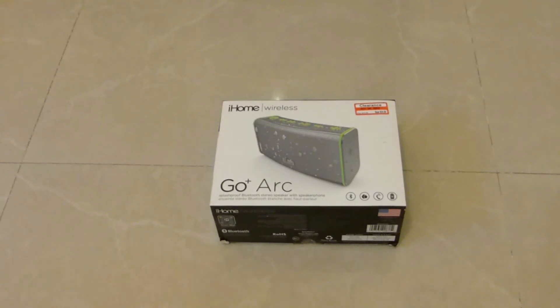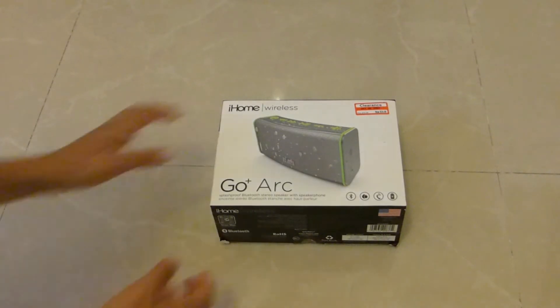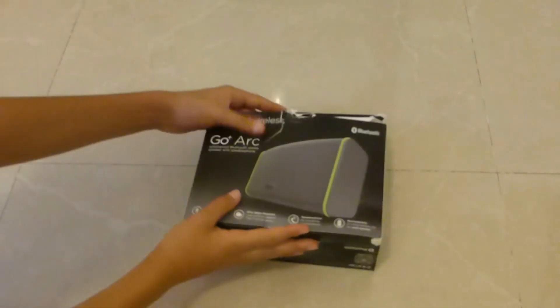So guys, my mom flew to America and she bought for the whole family this awesome Bluetooth speaker. So I thought I could unbox and review this for you. Let's start.